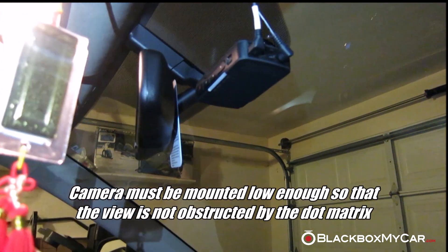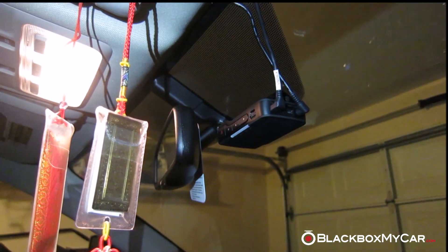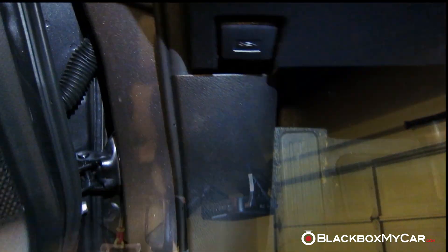A lot of people think the BlackSys is bulkier, but it's actually quite small. You just have that power cable running up under this rubber trim here — you can see it poking out — and along the A-pillar to the front camera.